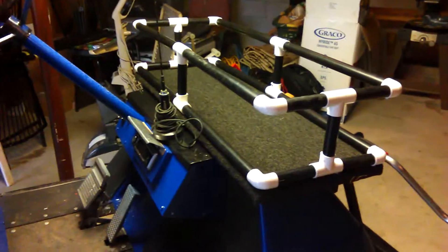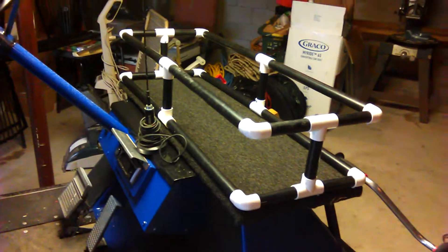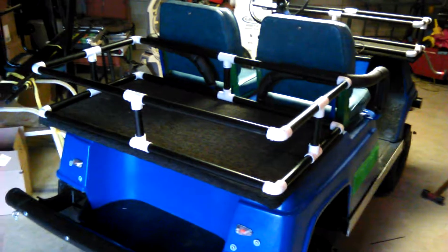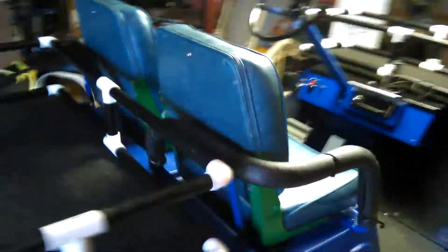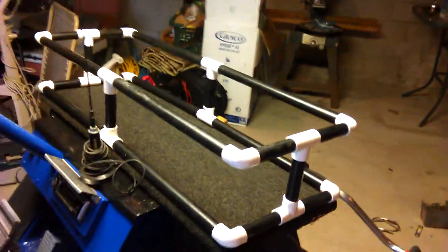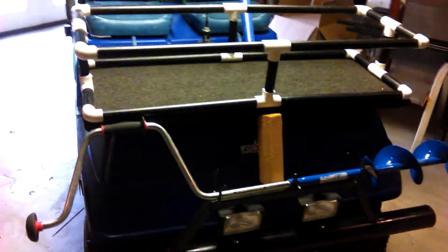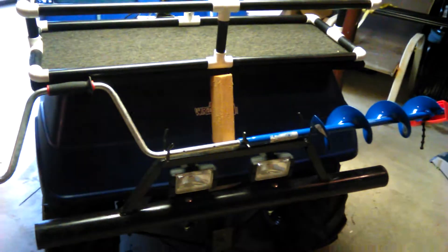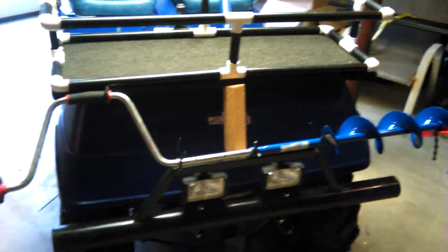Working on racks today for the ice fishing cart — I call it the ice dog. On the back I've got a 40 by 20 started, and on the front we've got a 40 by 15. I also mounted the auger on the front just to see how that's gonna ride.